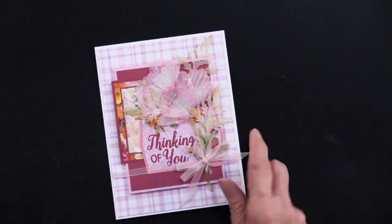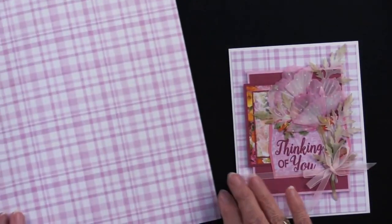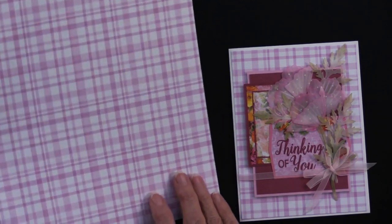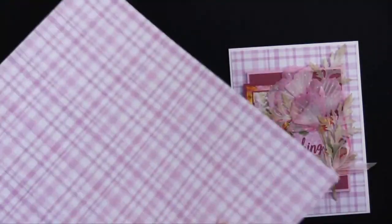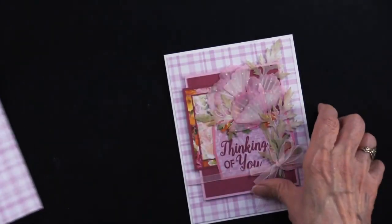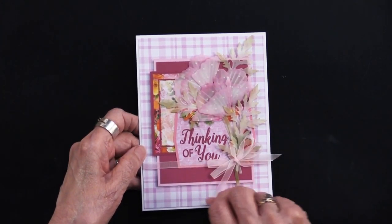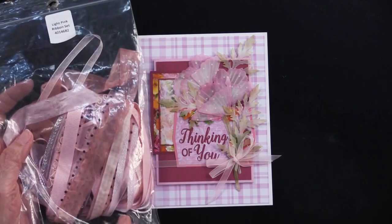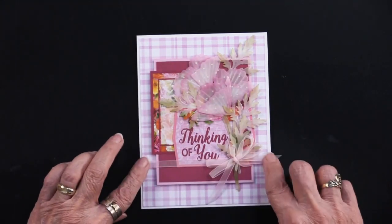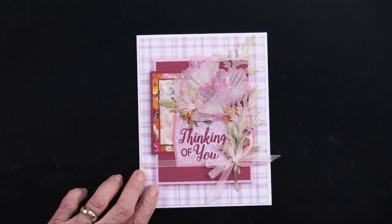Starting with the back of her card — she's staying in the 12x12 still. This is on the back side of this sheet, so they coordinate perfectly. Teresa cut it a little smaller than her 5 by 6½ inch card and simply glued it down. The ribbon there is the light pink ribbon, and she put it down with that big piece and can slip the other pieces under it.